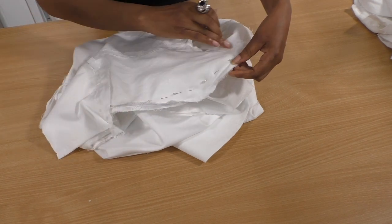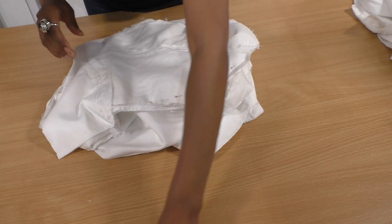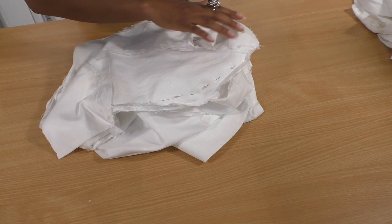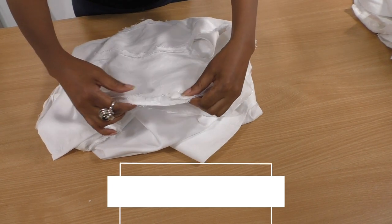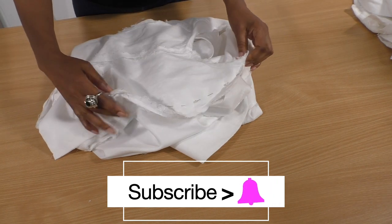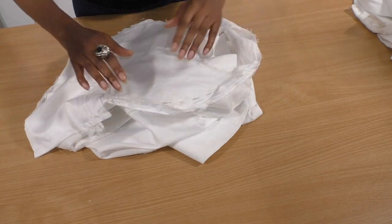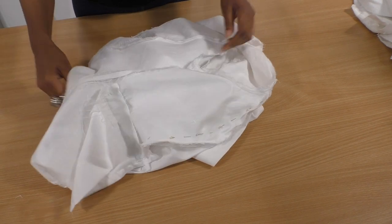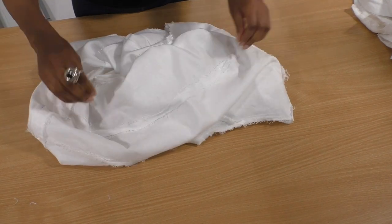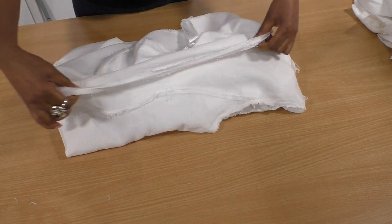I'm going to take as much as I possibly can from the bust point area to get a good fit to my body. I'm going to baste before I start stitching because I'm into making sure you have luxury-fitting garments. Basting is always a good tip to practice when you are sewing — it will give you a better finish. I'm going to baste that and do the same on the other side and also for the back centre seam.